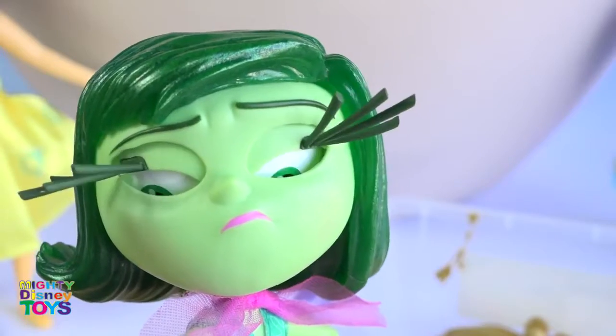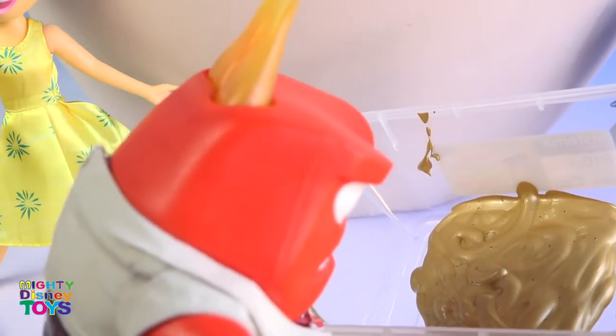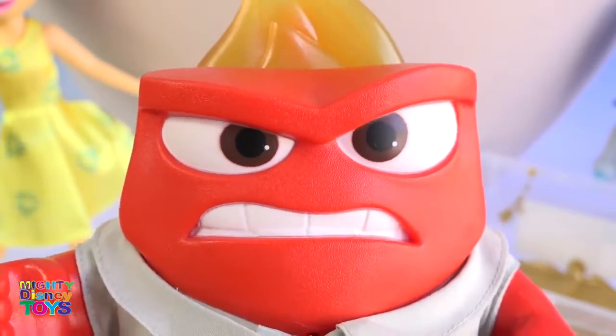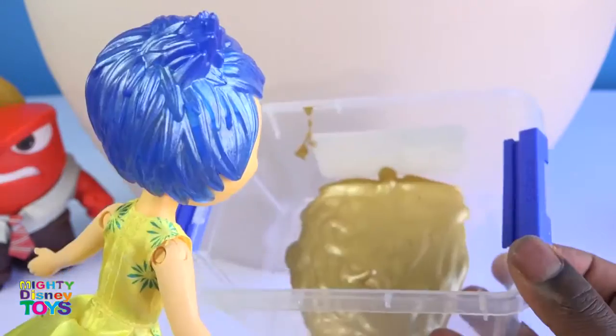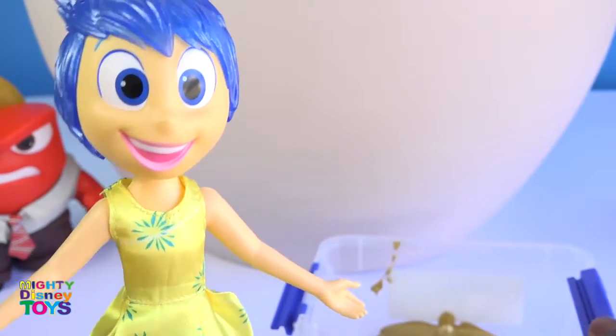What about Anger? Sorry, I didn't mean to get you angry. Sadness, I don't think it's a great idea. Joy, would you please help to mix this paint? Oh, that's not a lot of fun — I would love to!